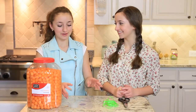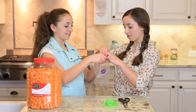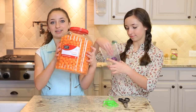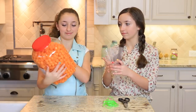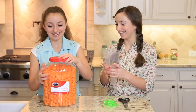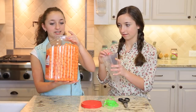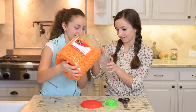Your first step, you're going to want to take your decorating bag. Then you're going to want to take your cheese puffs slash cheese balls — either one — and you're going to want to dump them in. We're going to try doing this without spilling, which might be a difficult task.